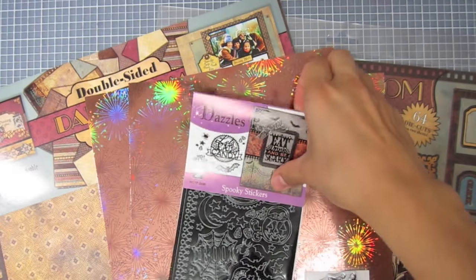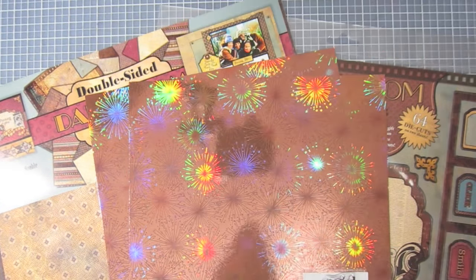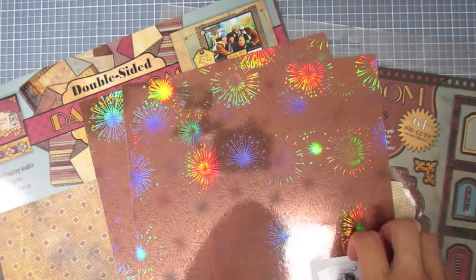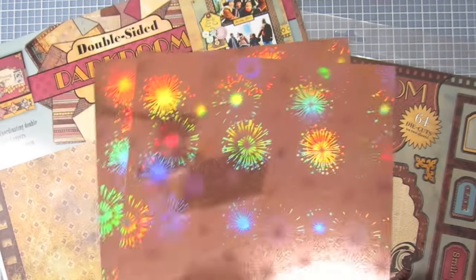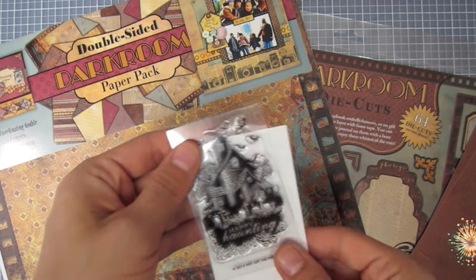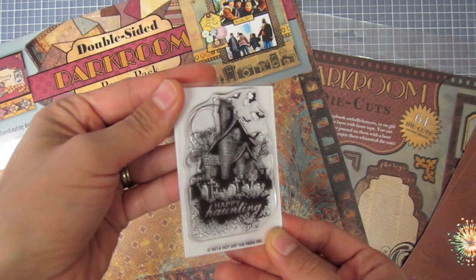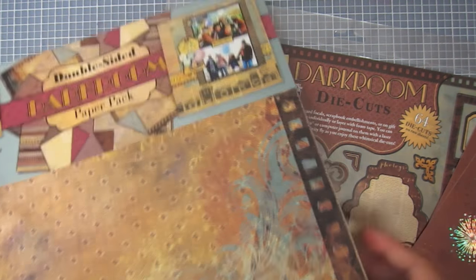Today I'll be working with some spooky dazzles and some of this brown holographic fireworks paper. I also have this haunted houses small stamp, or Happy Haunting, and two darkroom products.